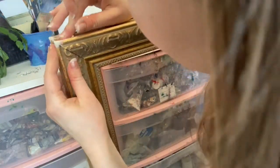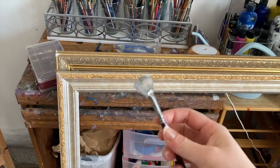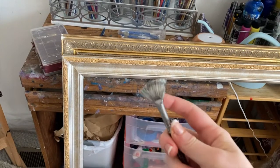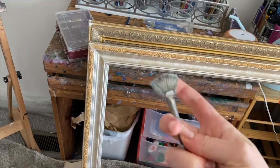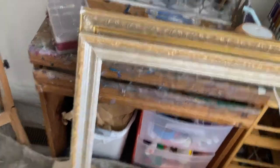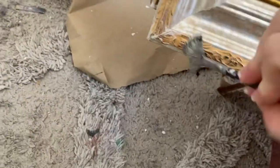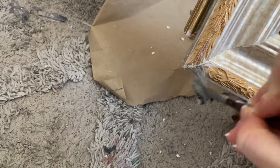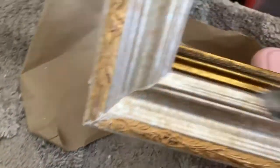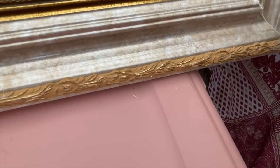Kind of a satisfying part, but beware - I was placing my frame down on the ground and it would damage the corner I had just done, so just be careful about your workspace. I have a thick old bristle fan brush here that I used to sweep off the little speckles of spackle that were in the wrong spot.